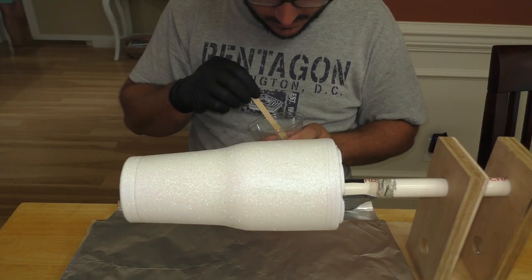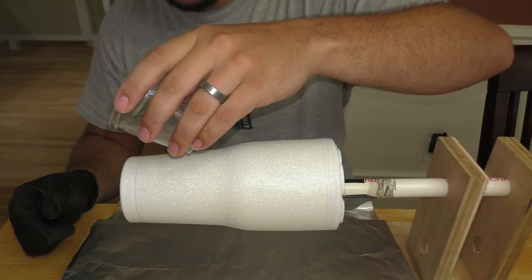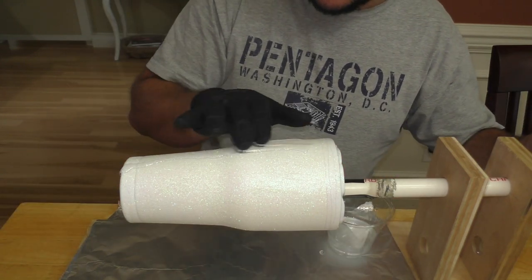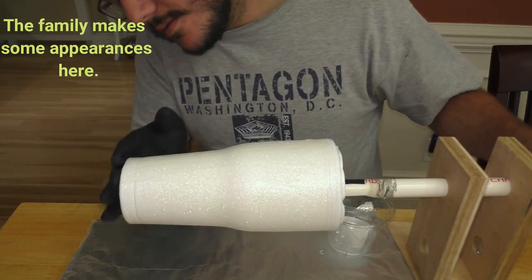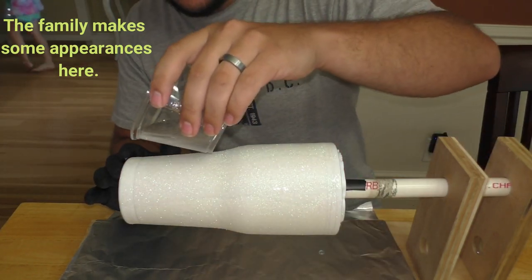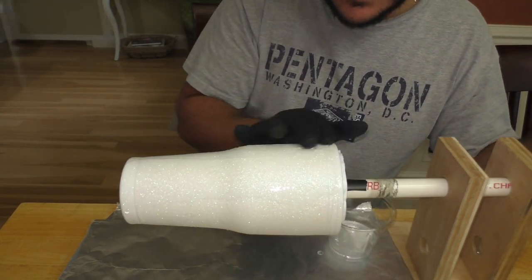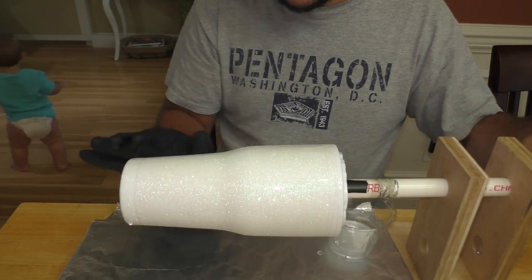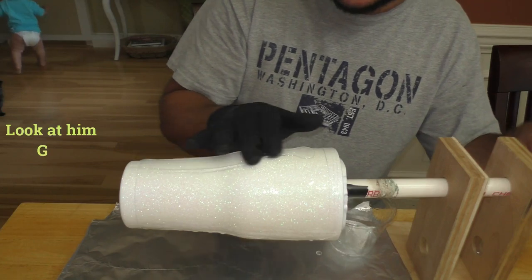Once we've got all our epoxy stirred up and looking good, take it and spread it all over the cup. Put it on little by little, apply it to the top and use your fingers to smear it around — you'll feel where there is and isn't epoxy. You just want to make sure this first pass gets every bit of the cup covered. We're not looking for thickness or smoothness right now, just making sure we don't leave any spots untouched. Keep turning it as you go, and you'll feel it grab a little where there's no epoxy, even if you can't quite see it.